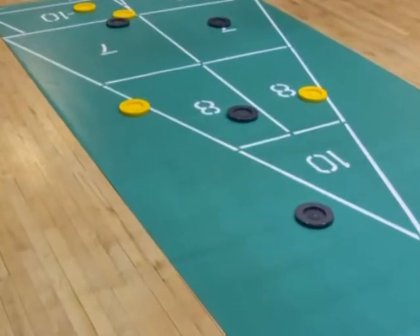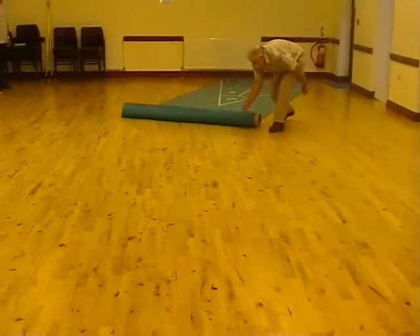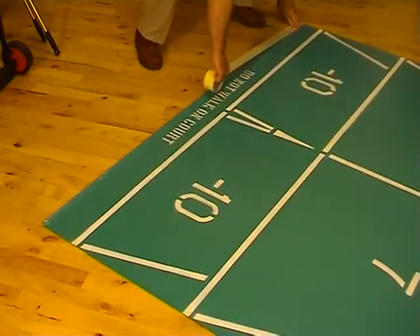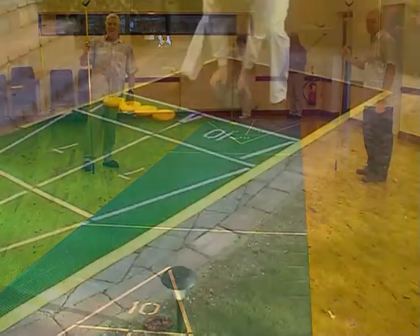The maxi rollout is a great option for leisure centres or community halls. Unroll the court, place a piece of tape at each end and you have a fast full length playing surface.